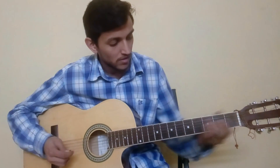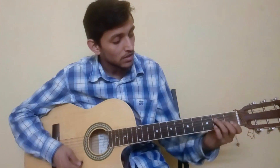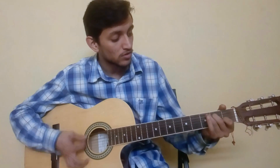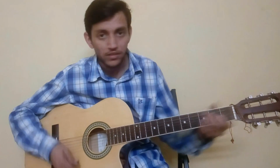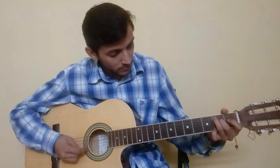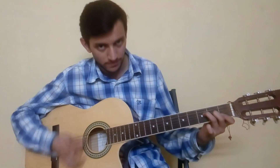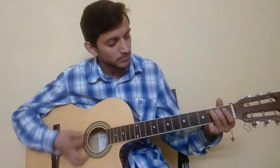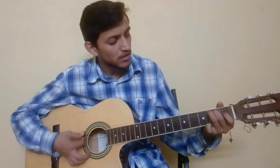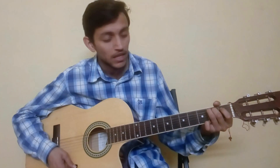Now let's combine the song — the intro, the verse, and chorus. The intro starts with single strums on E minor, then we go to F, then C, then again E minor, and then we move on to C.